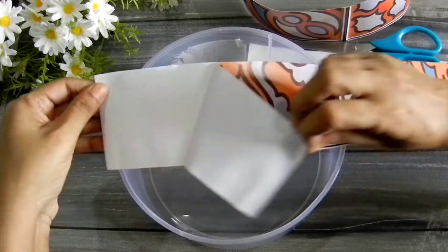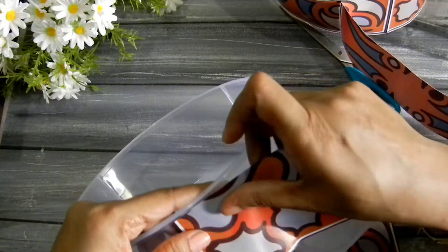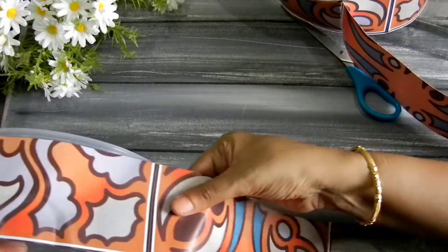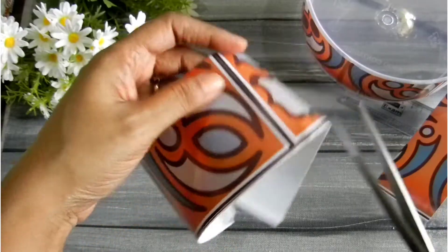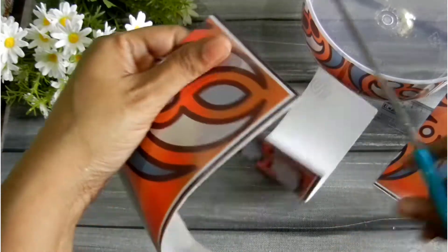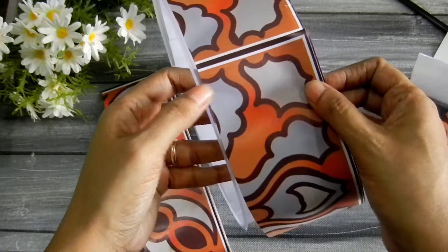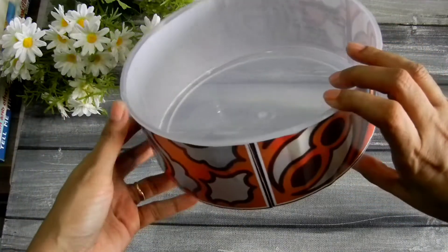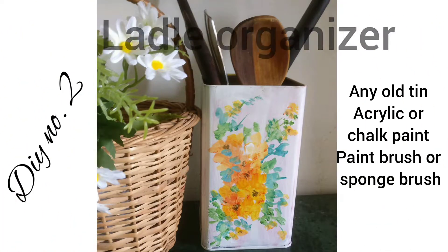Contact paper is like a sticker, so you just need to peel it and start sticking it. Working with such a large piece of paper is a little difficult, so I suggest making it into smaller parts to make it easier and more convenient to handle. And we are done upcycling this old plastic container into something pretty — that was fun!